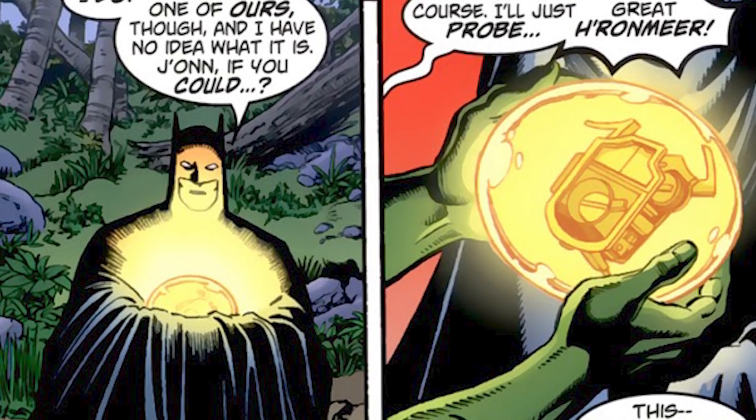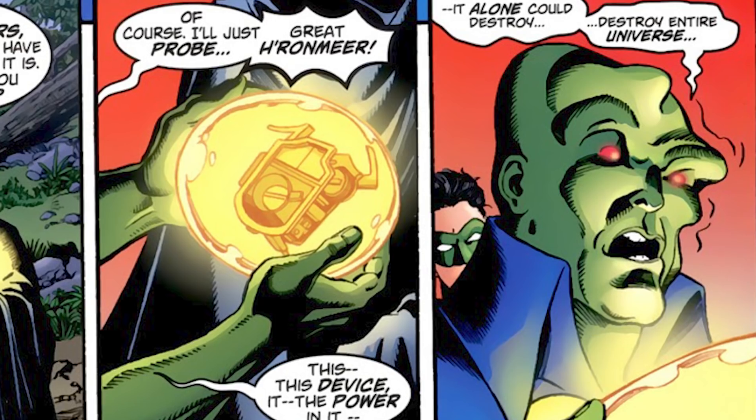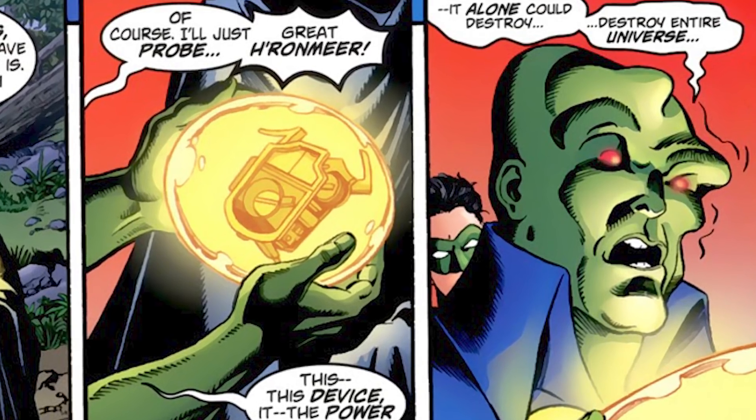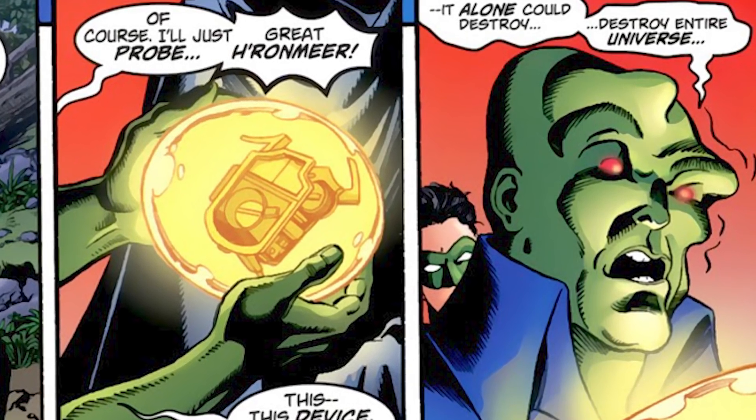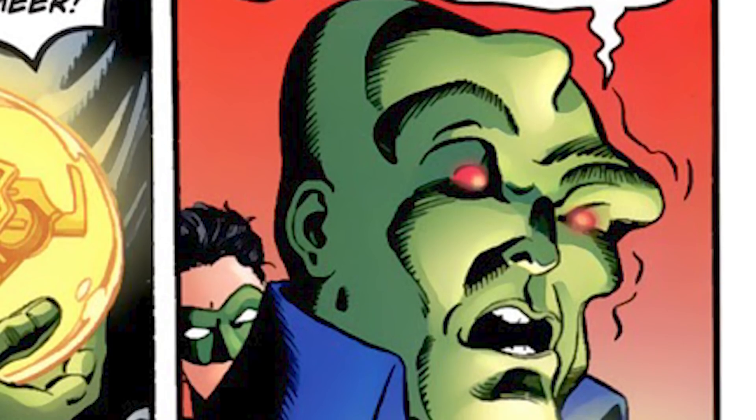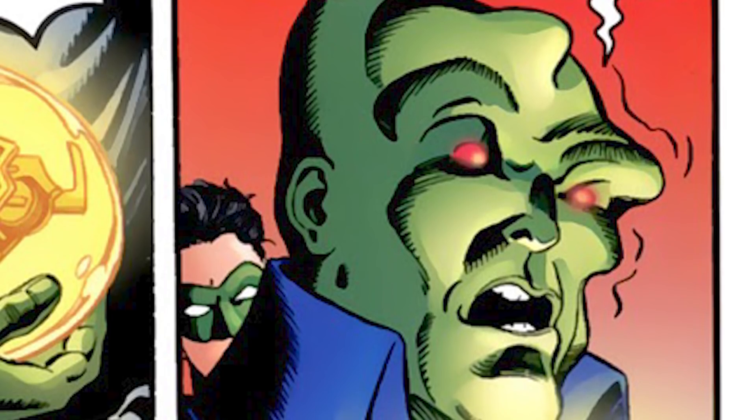Batman grabs it and asks Martian Manhunter if he can tell him what it is. He says, 'Of course, I'll just probe it with my mind,' and then starts to say, 'This device — the power in it alone could destroy the entire universe.' In fact, the power is so great that while probing it, Manhunter's face inadvertently starts to shapeshift, as the power of the Nullifier is overwhelming him. So even for powerhouses in DC, this weapon is no joke.